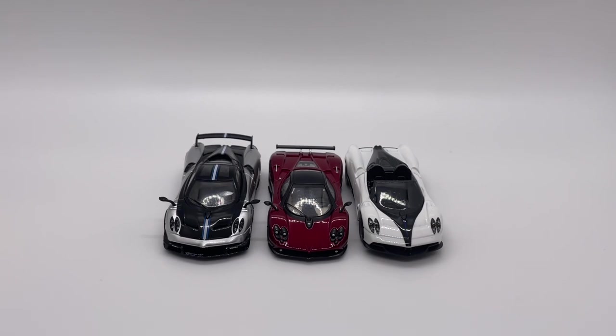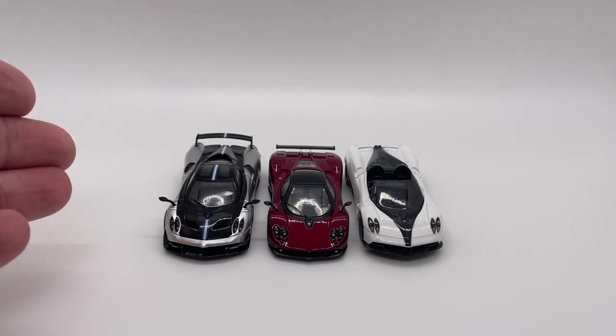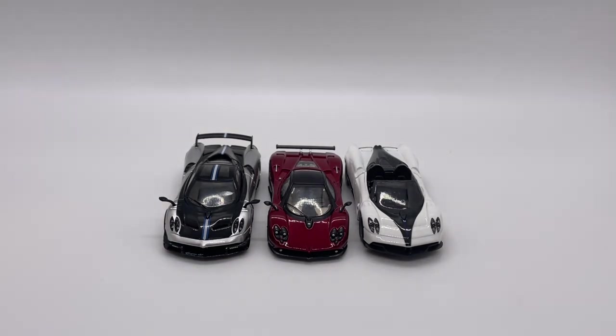Here we have it with some other Pagani models you might have in your collection, with the Tarmac Works Huayra BC and the Matchbox Huayra Roadster.